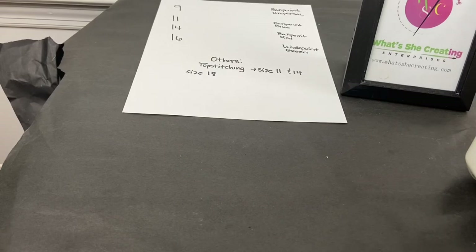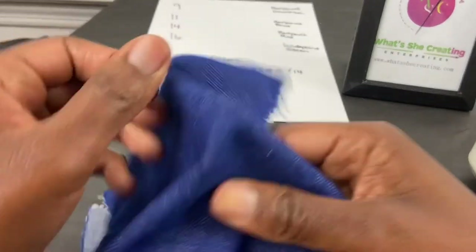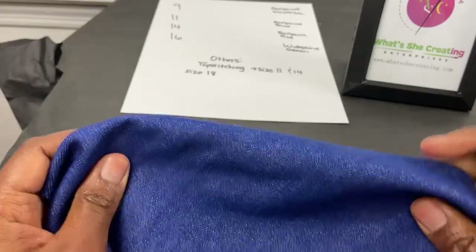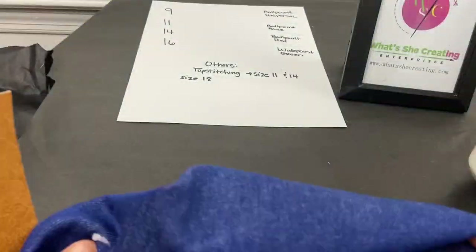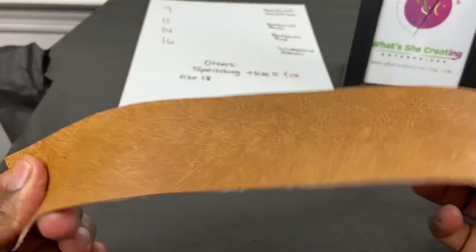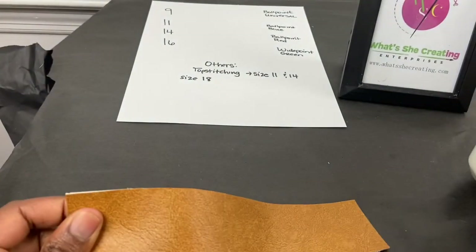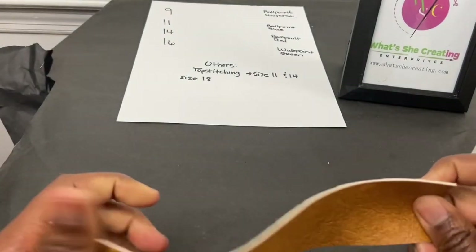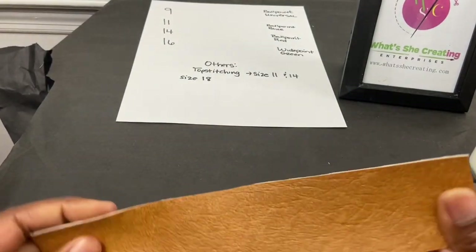Size 14 is starting to get heavier, so I will use it for my denims. I can also use it for my double knits, sweater knits, leather, vinyl, and suede. For the size 16 needle, I usually use it for my heavier vinyl, leather, and suede, as well as canvas, duck fabrics, upholstery fabrics, and the like.